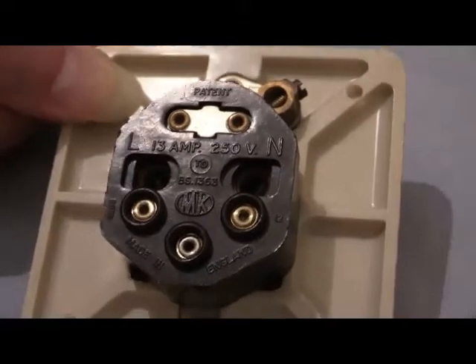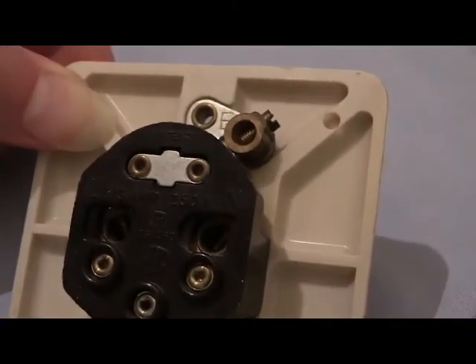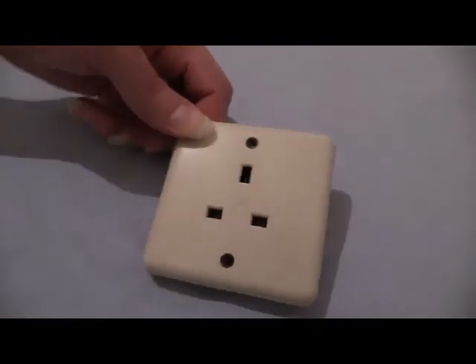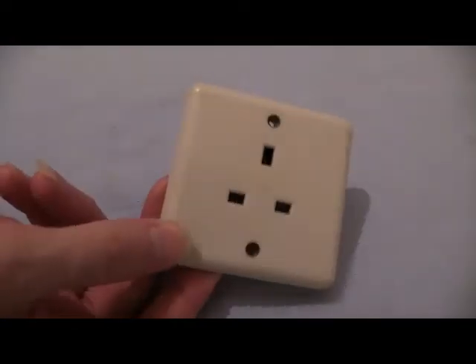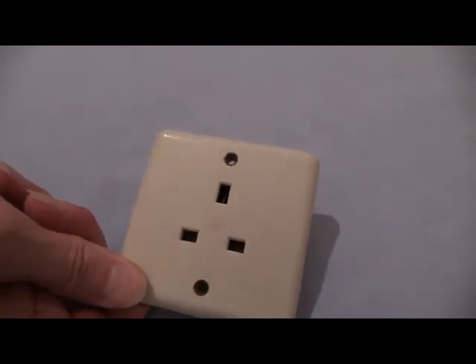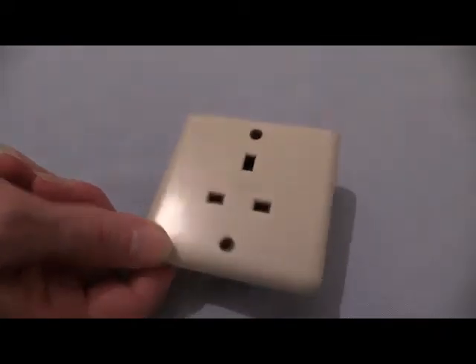So there you go — live there, neutral there, and your earth connection up the top. Like I say, this is a bit of an old one because it's got the fixings down the bottom and up the top instead of to the left and to the right as on most modern-day sockets. Although you wouldn't wire this and use it — you probably could but I wouldn't recommend it. This socket probably does work perfectly well; it was in the house when we moved in and the only reason I removed it was that it didn't have a switch on it. Apart from that, it was still fully functional when I removed it.